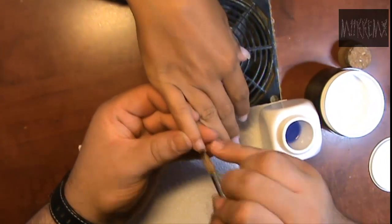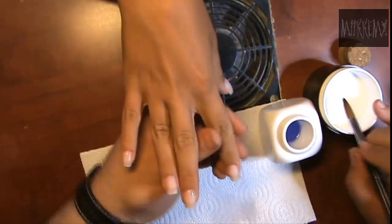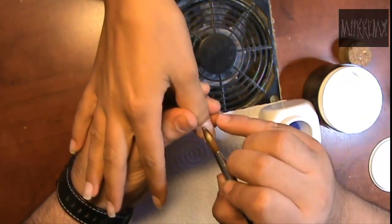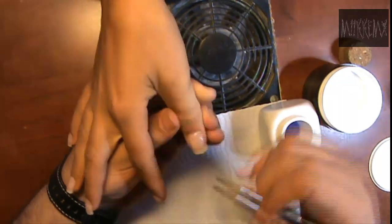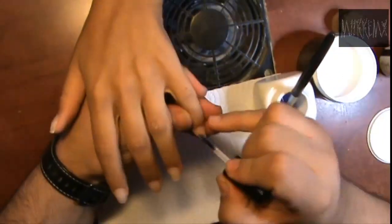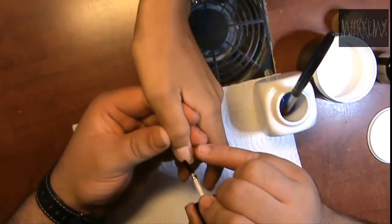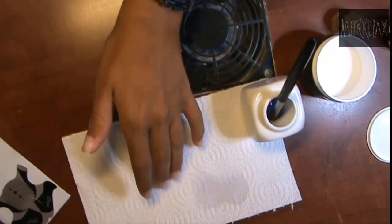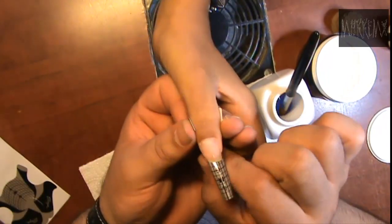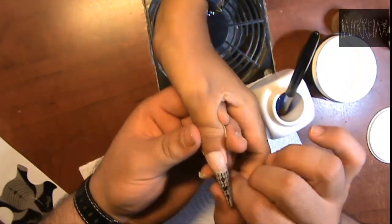Ya tenía preparada la uña. Lo que hice fue: ella traía un esmaltado semipermanente, entonces lo que hice fue retirar ese esmaltado semipermanente, y ahora estoy rellenando con acrílico cristal. Como saben, preparé la uña natural con mi preparador de uña artificial, después puse la capa de bonder. Ahí tenía esta uña que se había dado un golpe y se le rompió, entonces estoy acomodando el molde para que encaje bien.